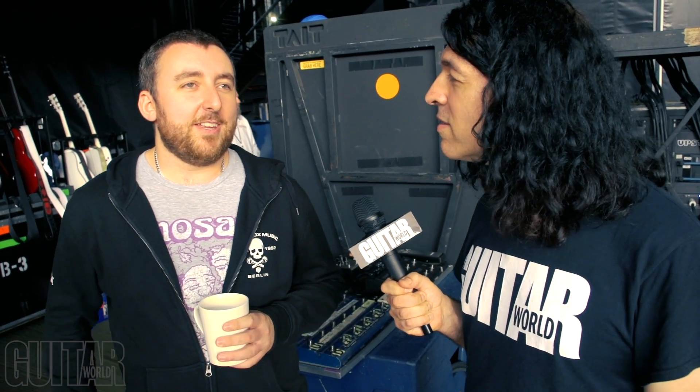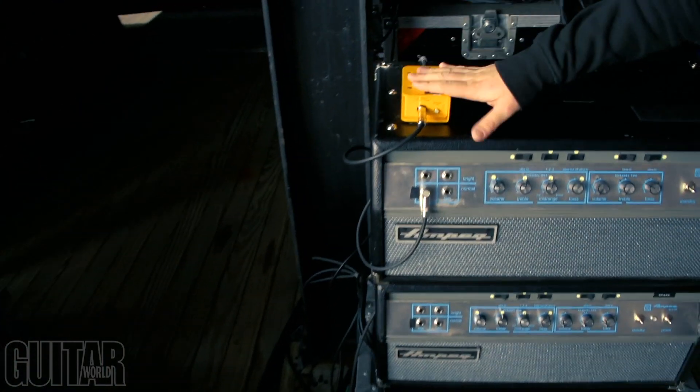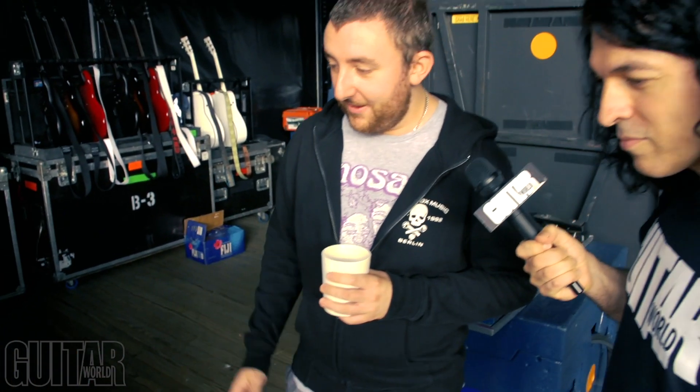So are you using any wireless system? No, we're all wired. I think sometimes wireless can mess with the tone and that kind of thing. So it couldn't be any simpler — we're just running a big cable. This little guy makes sure that the signal stays balanced, because obviously where I plug in is pretty far away. But that's literally the only thing we have — just really long Divine Noise cables. Shout out to them.